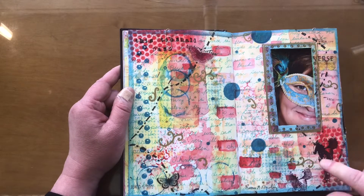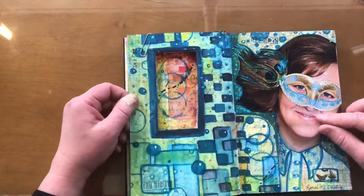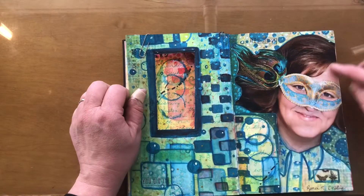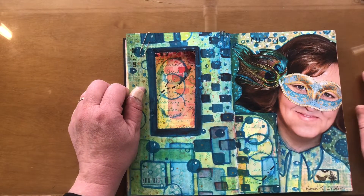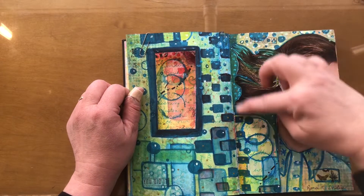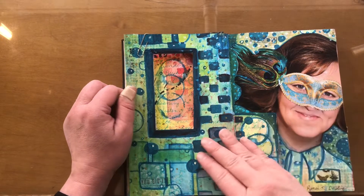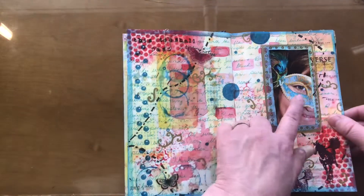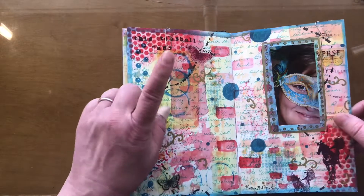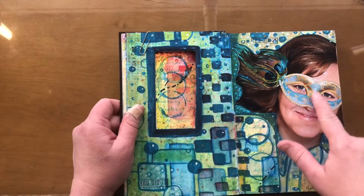Rubber stamping, a little bit of washi tape, and then I had this photograph that the parent council took of us at my school for teacher appreciation day. I thought, what am I going to do with this big photo? So I cut out the background and drew myself a shirt. The idea was to integrate the colors on this page with the colors from this page — the golds are here.